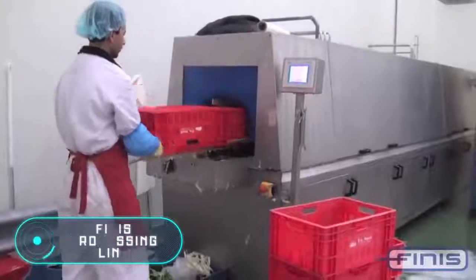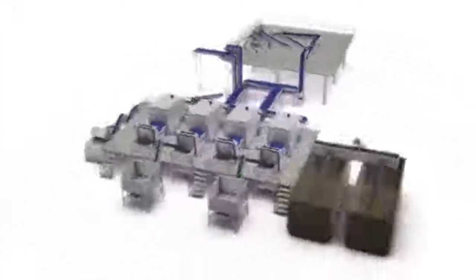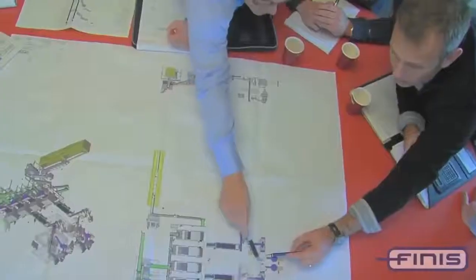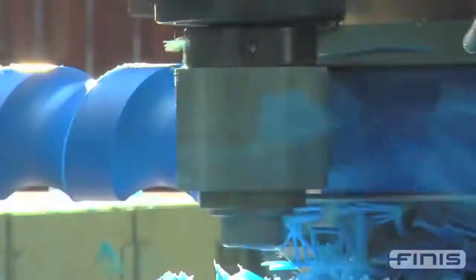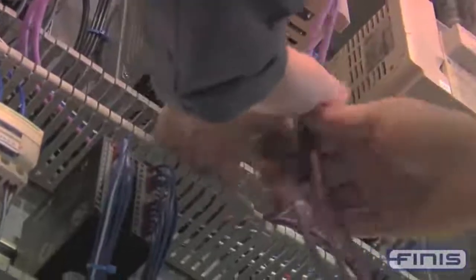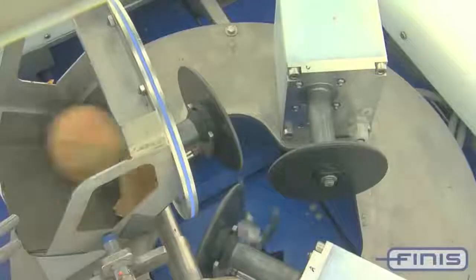Onions aren't easy to peel even when you're cooking at home, so of course if you need to peel them for industrial needs, specialized equipment is used. The machine you see on the screen is produced by the Dutch company Finnis. This is a processing line for vegetables covering the whole process all the way to the final packaging.